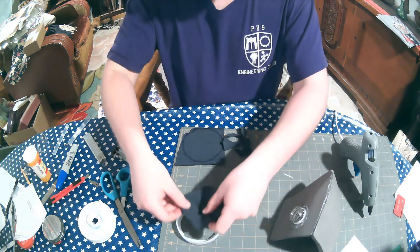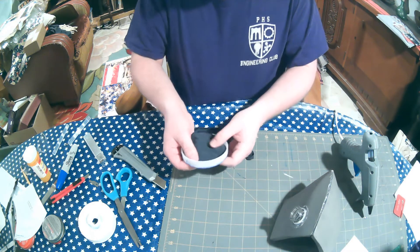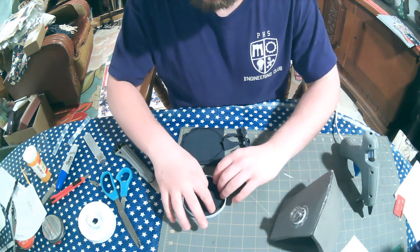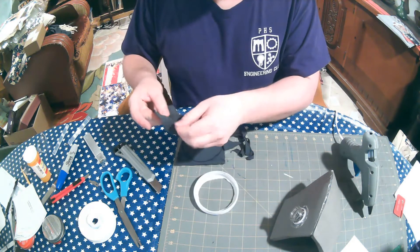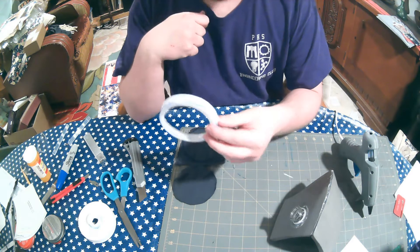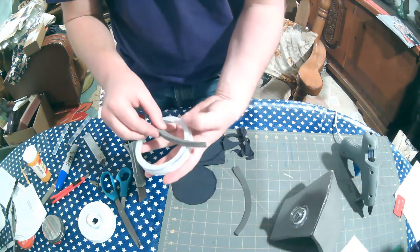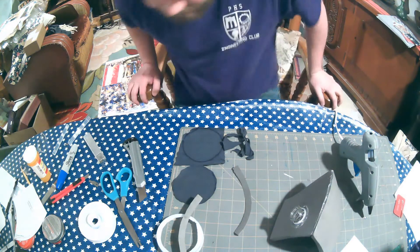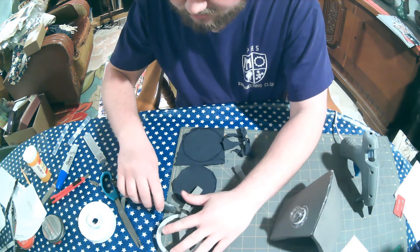We got one. We're going to put that in and make sure it fits. This is kind of the problem we're going to run into. If you have some plastic or foam that you can run across it, I think that worked brilliantly. It gives a cool, unique design. Just cut that right there.